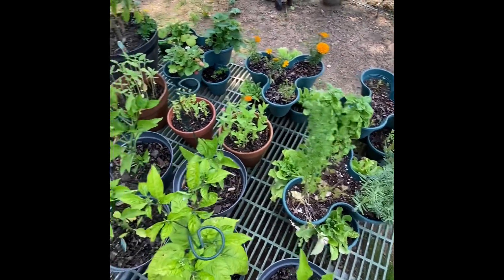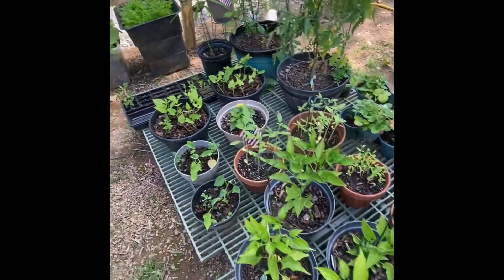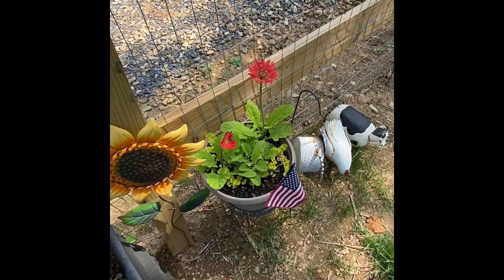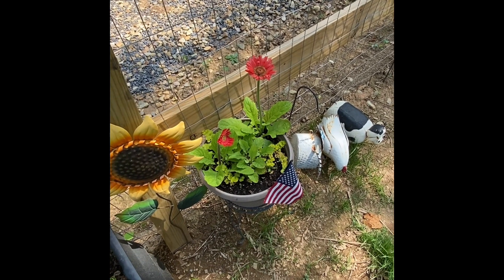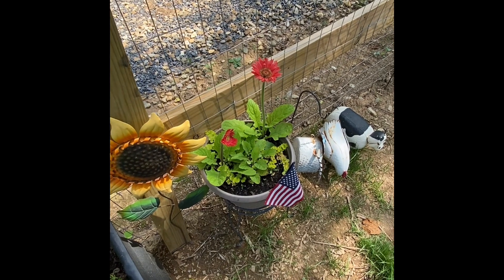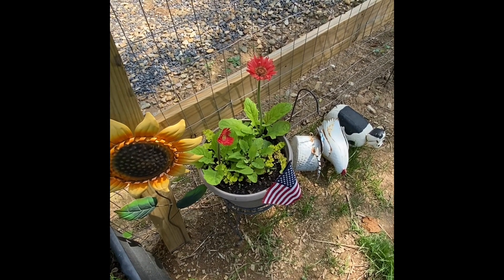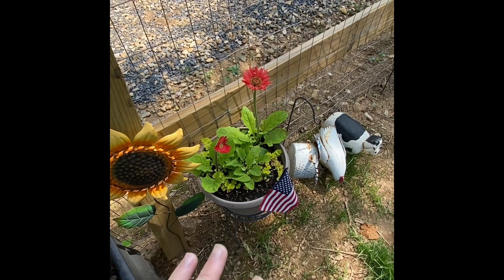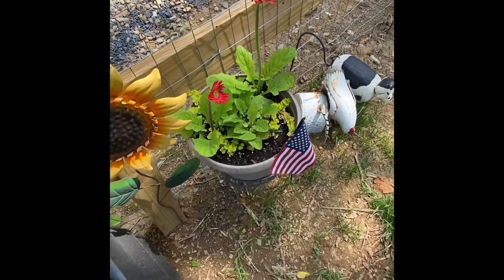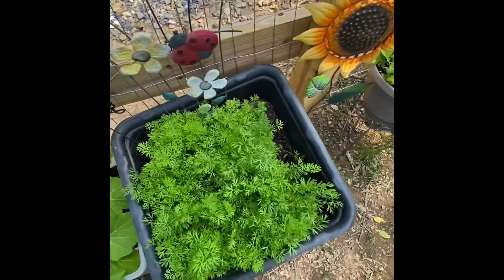This is a gerber daisy with creeping jenny in it. I purchased this in Florida many years ago — it was actually completely on its deathbed and I revived it. Every year it's come back. Very happy with this one. Normally the creeping jenny is fuller but it's obviously just a little bit behind this year. This here is carrots — I started this from seed and so far it's looking pretty well.